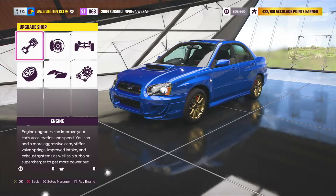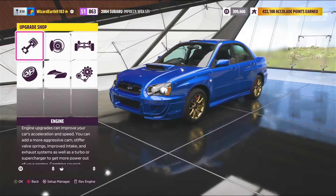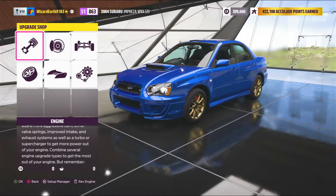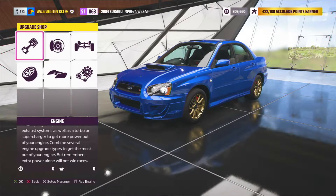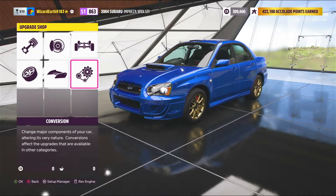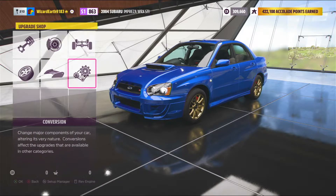Hey everybody, it's Dash2002 here with another video, and today I'll be showing you how to create yet another Bracket Beast. This is better than the other two I've made in the past — by far, it's the best one so far in the series. So without further ado, let's get started.